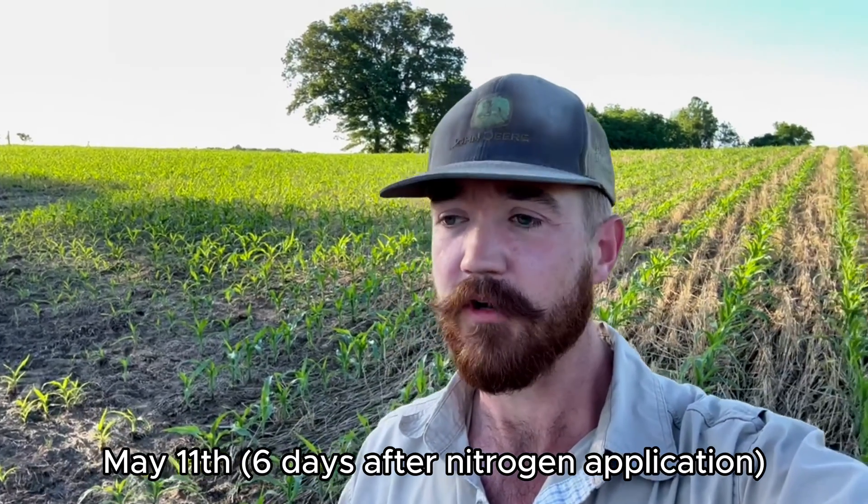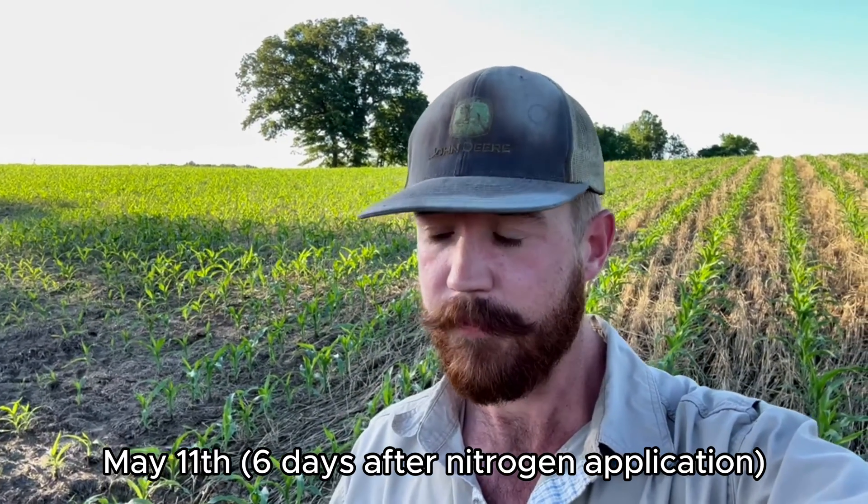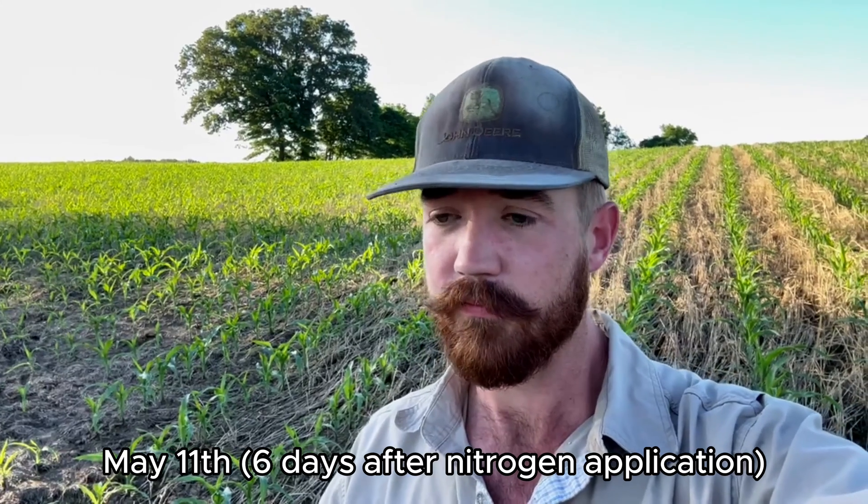We're back out here on this farm where we grazed cattle this winter, and the corn has been fertilized about six days ago. We used 50 gallons of 28-0-0-5, added a gallon and a half to the acre of humic acid, and we also ran a nitrogen stabilizer. The reason we ran the stabilizer is that we were headed into a week that was going to be really rainy — I think we ended up getting about four inches of rain in those six to seven days.